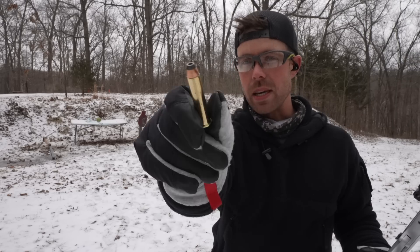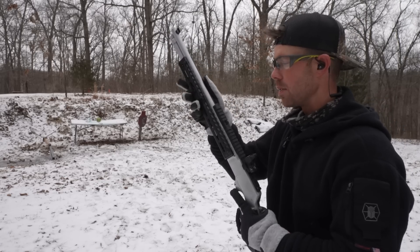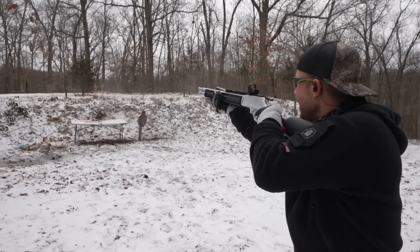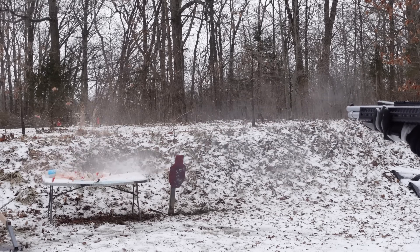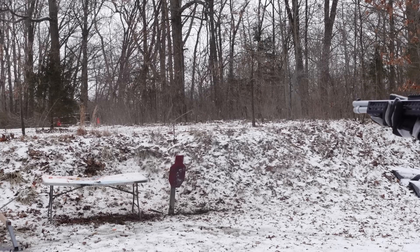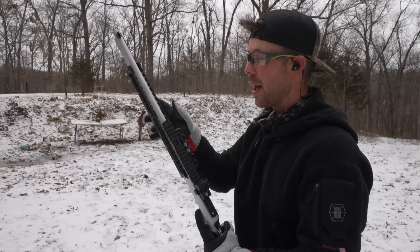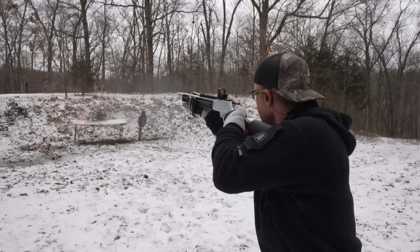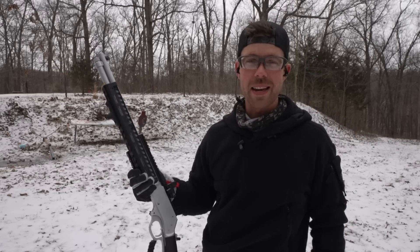We'll skip the Remington since it's kind of weak and go straight to the 300 grain Precision 1. I'm sure all these rounds are going to explode the watermelons so it's probably going to be tough to see a difference, but let's see. I don't know if it can get much more dramatic than that. And the 325 grain Hornady — shooting watermelons never gets old. You can hear it raining down all around you for like 10 seconds after you shoot it.